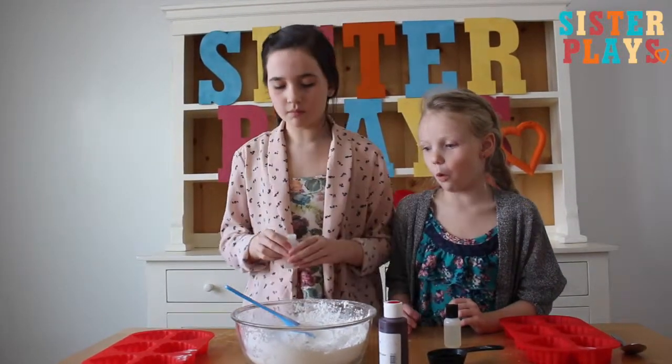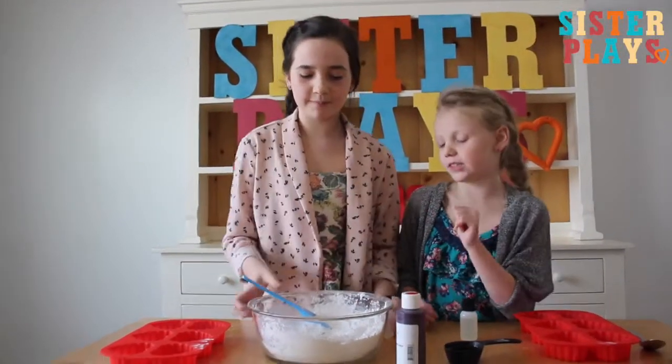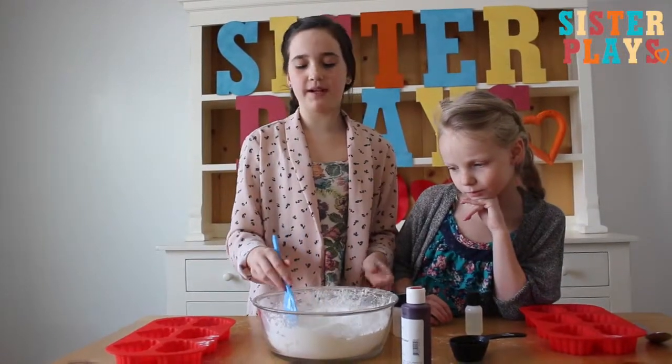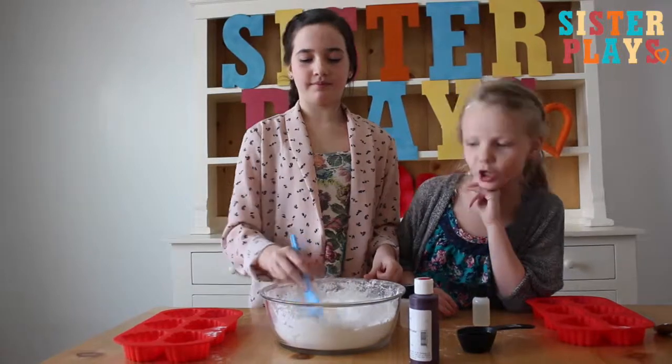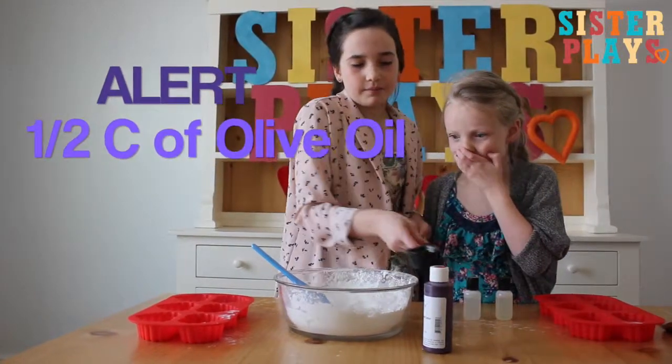There we go! Then we're going to mix this all together and it's going to be a really pretty pink strawberry bath bomb.